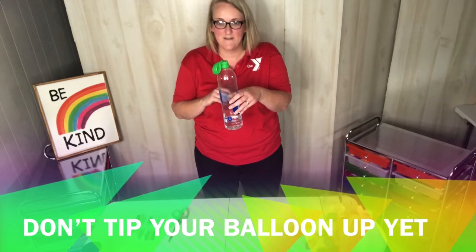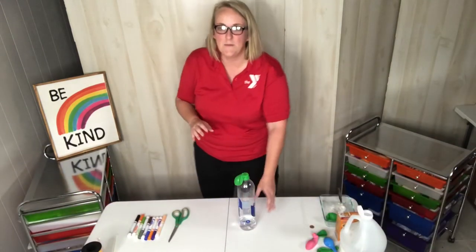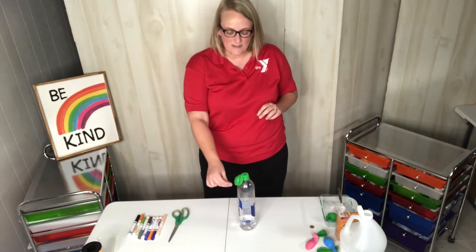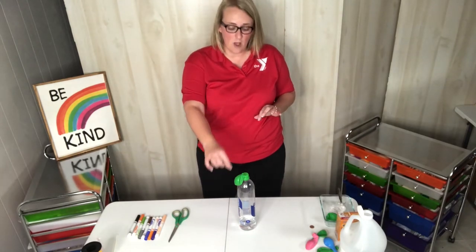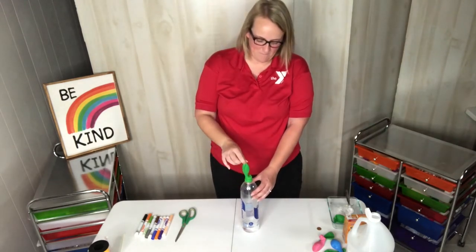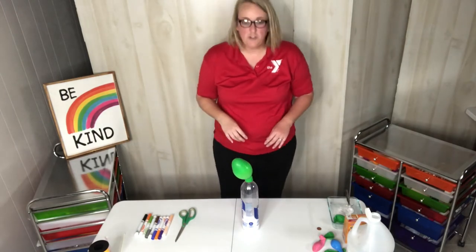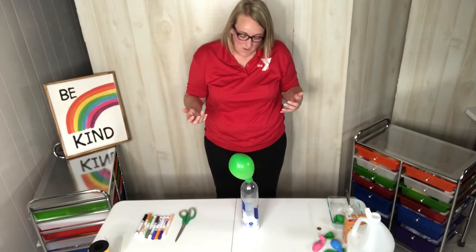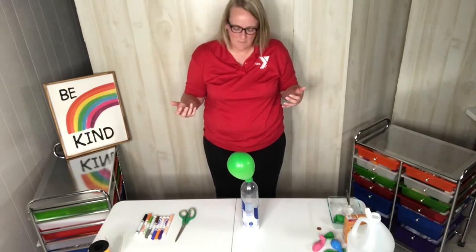Does everyone see that? Perfect. I'm going to count down from three and when I say go, you are going to lift the bottom end of your balloon up. Three, two, one — and lift it up! Would you look at that! Is yours doing it too? That's so cool. I wonder why that's happening though.